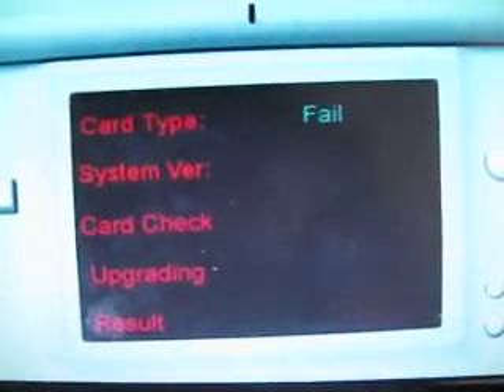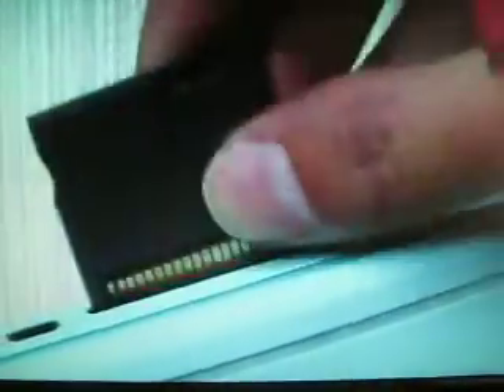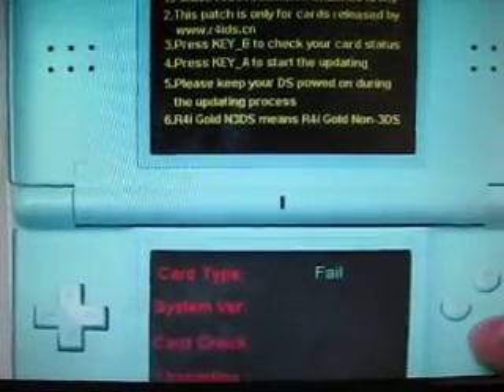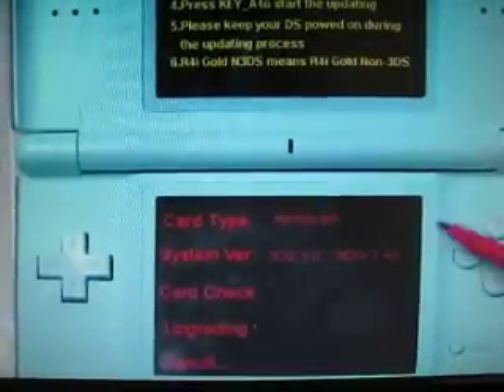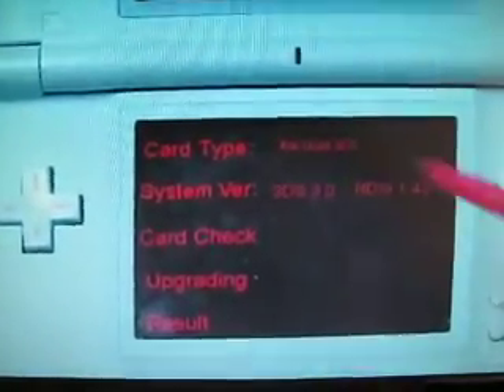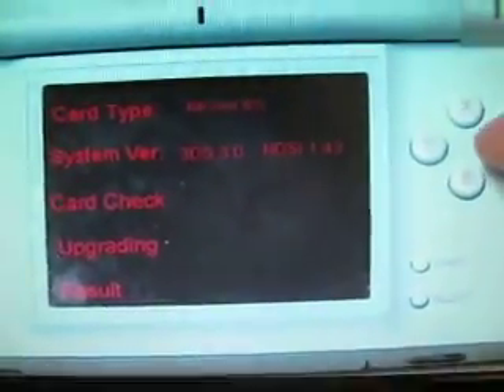Don't worry, I will do it this way — take out the card, then insert it again. Press B again. As you can see, the message has changed. Now I will press B.